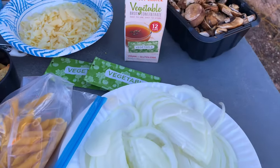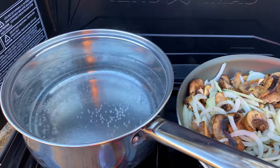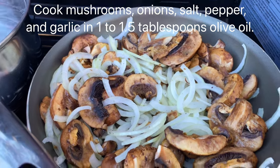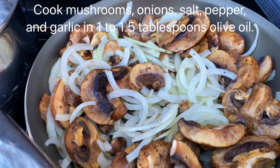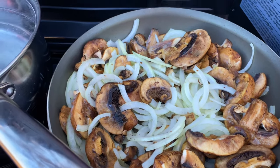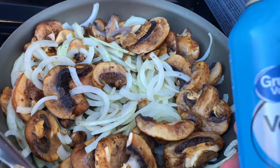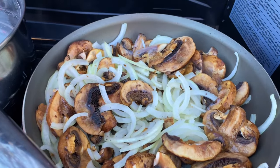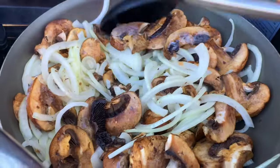Let's get started cooking the mushrooms and onions in the frying pan. My water is almost boiling, almost ready for the pasta. I've started my mushrooms and onions. I forgot to bring olive oil — you're supposed to use about a tablespoon or a tablespoon and a half of olive oil to cook these mushrooms and onions. Because I didn't have that, I'm using my cooking spray which has soybean oil in it — probably not the best thing, but the cooking spray will have to suffice.